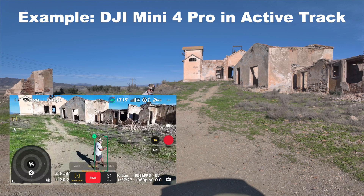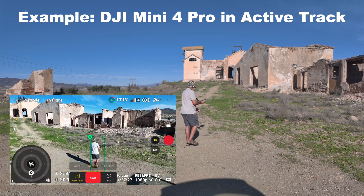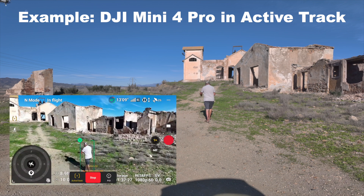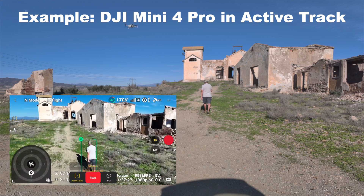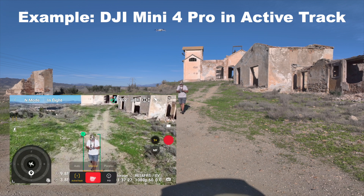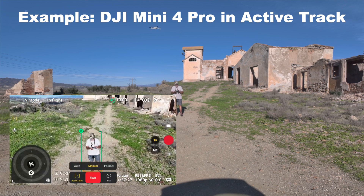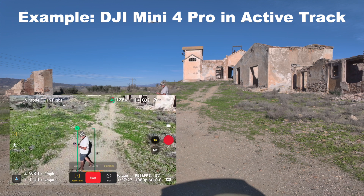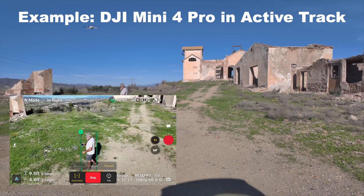On Manual, it's going to follow me around. And then another mode we can test is Parallel — the drone will come parallel to me, so as I'm walking sideways the drone will stay beside me. I can also bring the drone down a bit if I wanted to.